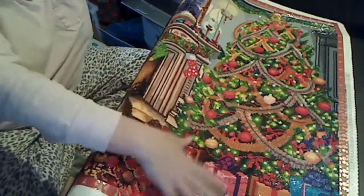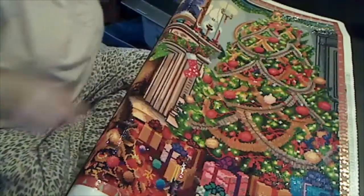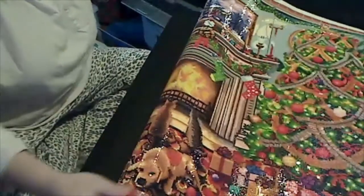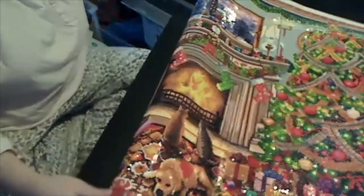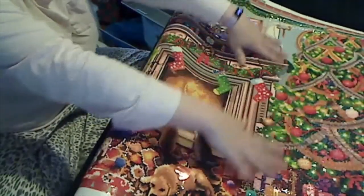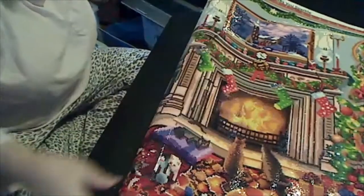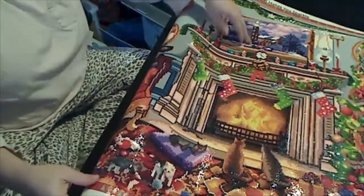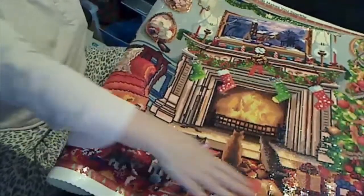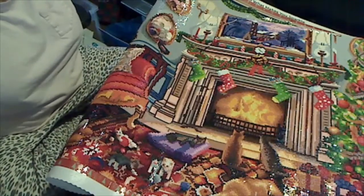This is the most recent section I finished up here earlier today. Today is the fourth of January — I started this one on December 1st. I got all of this Christmas tree done, and we've got our painting within a painting up here.